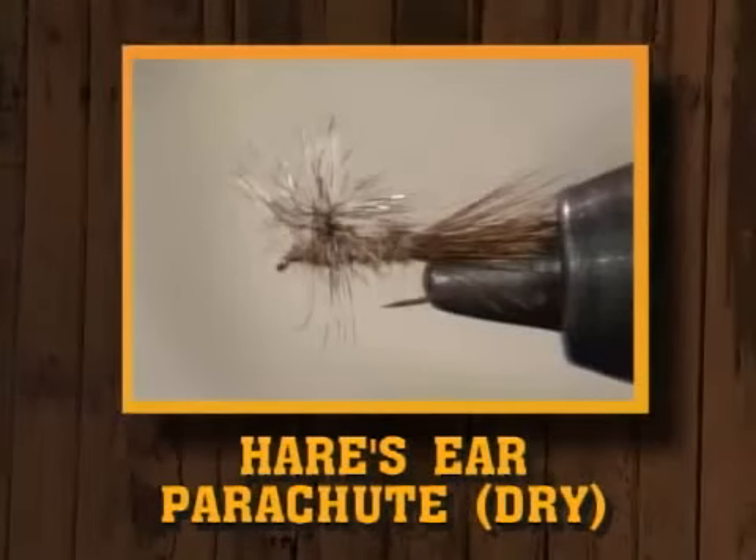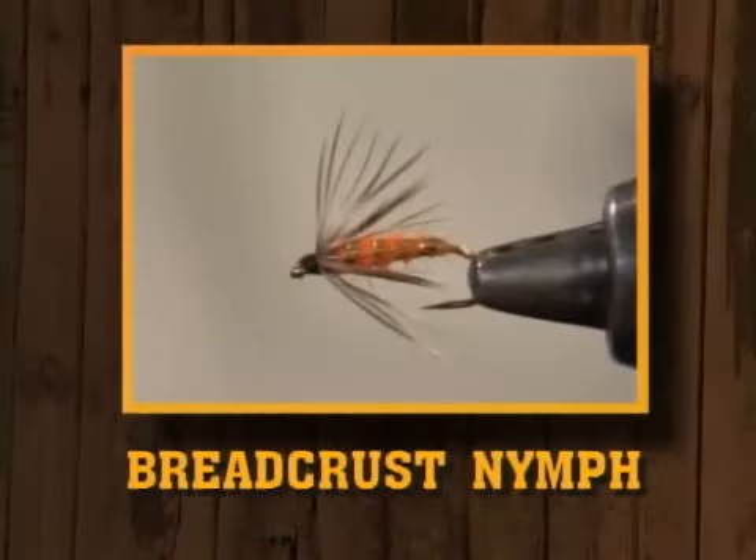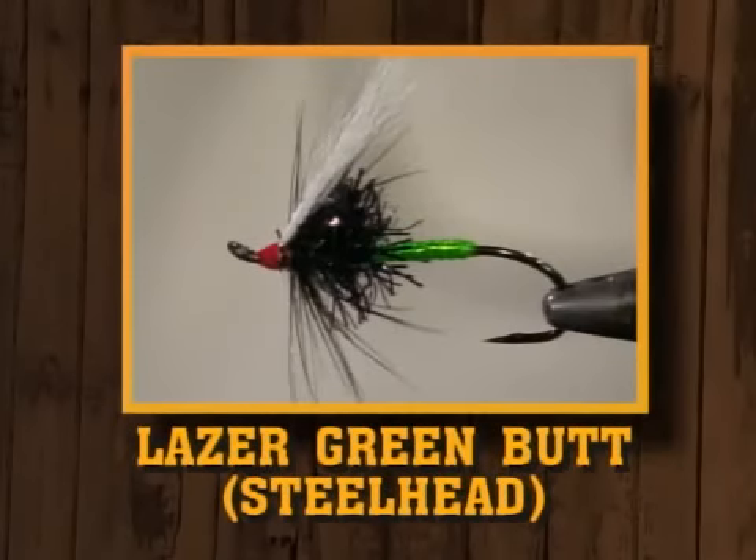The dry fly is going to be a little unusual — it's going to be a parachute fly, the gold-ribbed hare's ear parachute dry. The gold-ribbed hare's ear and the hare's ear are great nymph patterns, and everybody knows them as nymphs, but you don't think of them as a dry fly. So we're going to tie the hare's ear parachute dry fly this time.